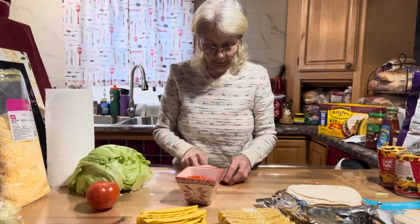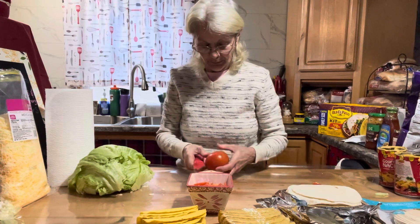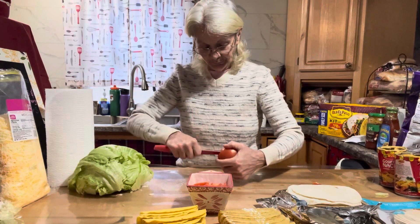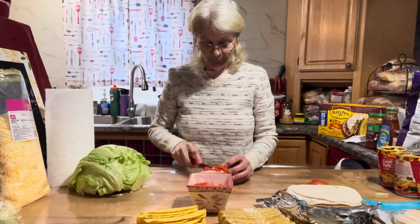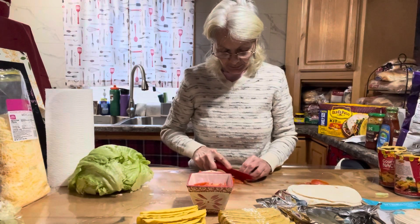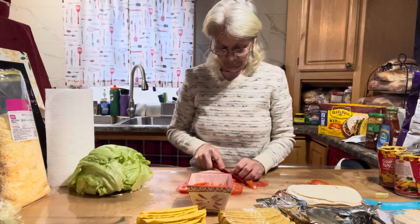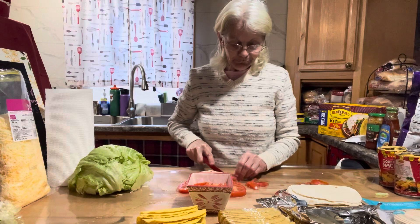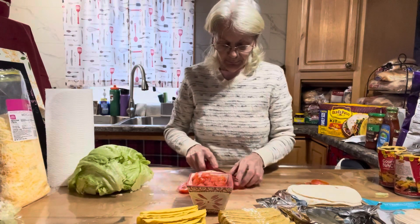We haven't had tacos in a while and that's what the grandkids wanted, so that's what they're going to get. Hubby will have a nice big taco salad, and then we'll probably have a few soft tacos on the side. Me, I'm going to use those Scoops and put everything right on them. I also have plenty of sour cream — almost everybody likes sour cream. Get your veggies and stuff all prepped while your meat's cooking and before you know it everything's ready.